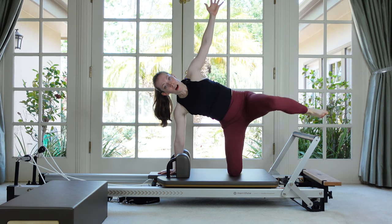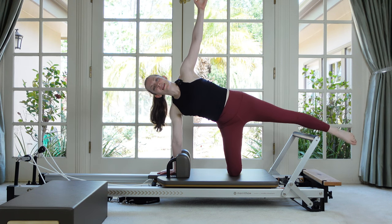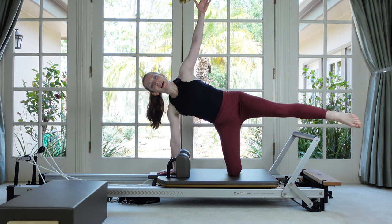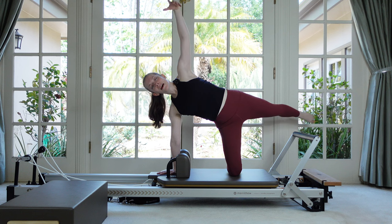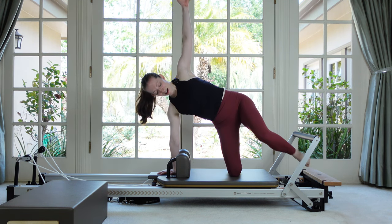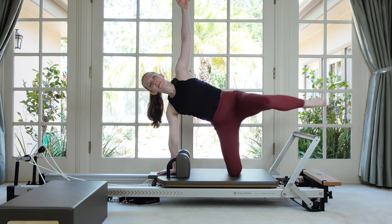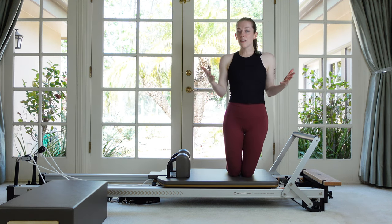Stay here — just take your top leg off the foot bar, reach it long, and do some small little lift and lowers. The carriage is still staying stacked through the body. Now instead of going up and down, let's go front and back — just as far as you can go forward and behind with that leg without this hip coming out of position. Now pause with the leg reaching — bend your knee and just poke the foot under the foot bar, bring it back over, under and over. You can take a peek to make sure you're not going to stub your toe. Two more times, under over — last time — and then come all the way down. Doesn't take long to feel those glutes.